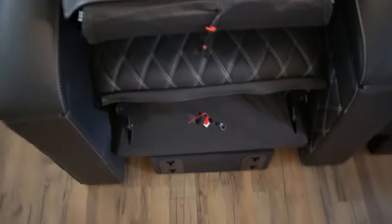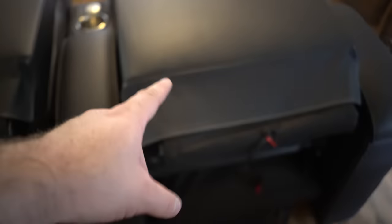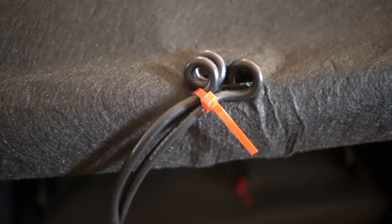It has some small assembly required but it's pretty much completely put together. I just need to attach the back to the bottom parts of the seat and then attach the power cord. We thought there were screws and things that connected these but there are not — even the directions show that. You shouldn't need tools to install this. On the back there are two plugs.